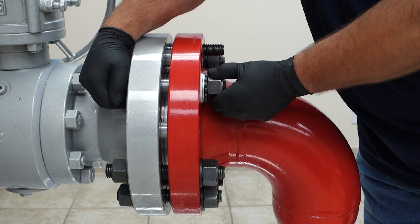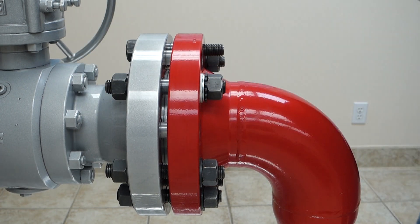So we'll tighten them up hand tight. This is a six inch 600 series setup, one inch studs, one and five eighths nuts. To tighten it up, we've got our BTM 1000 lithium gun set to 270 foot-pounds.